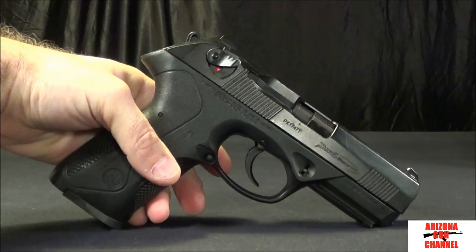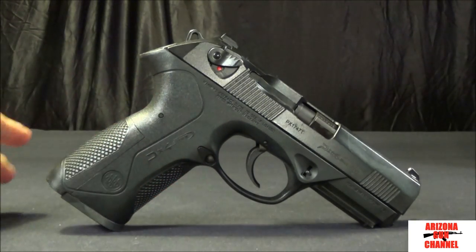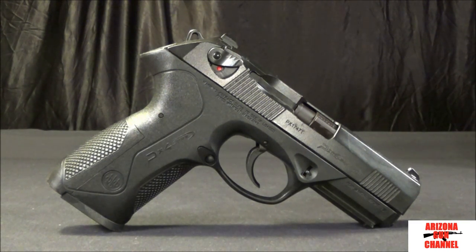Some people don't like the double single action. If you're used to striker fire guns and then you go back and forth to this, you're definitely going to have a hard time shooting it. Most people have success if they stick to one type of handgun. I shoot the double single almost exclusively, so I'm much better than when I fire a striker fire gun.